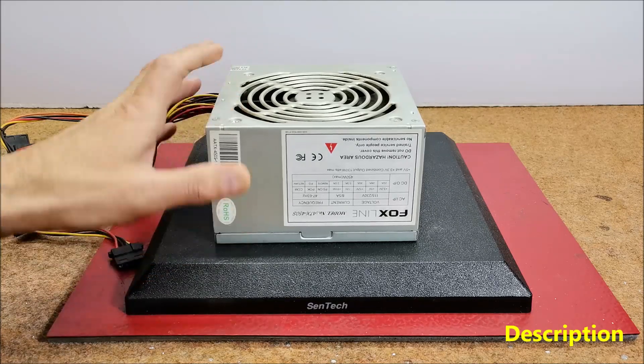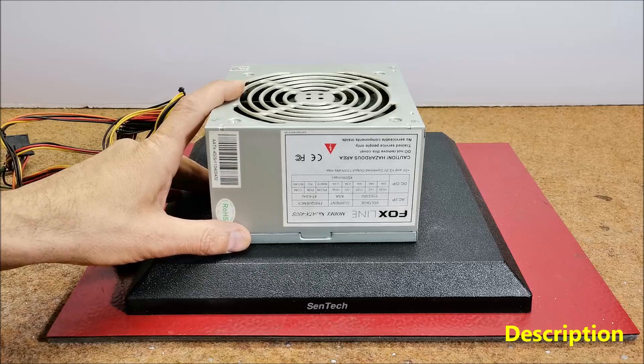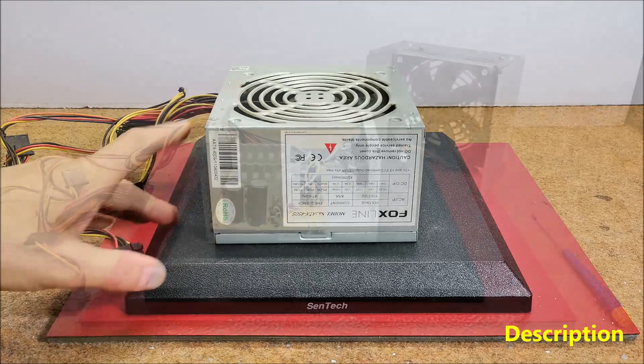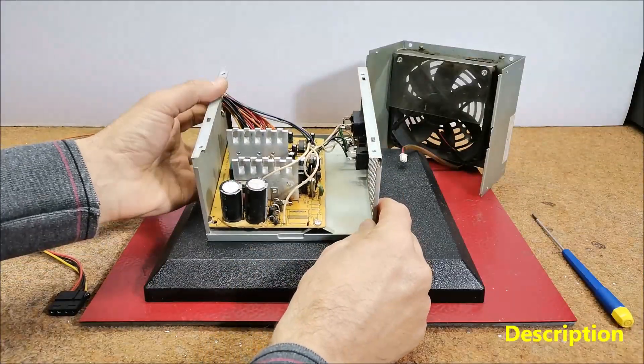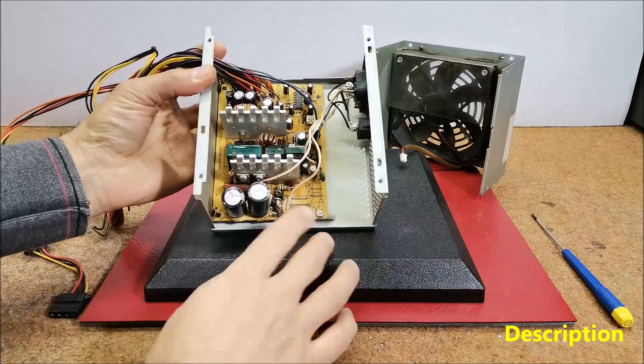In that way we will use almost all the protection and safety procedures that are built into the design of these power supplies. These devices are usually full of dust due to the way they work, so I first clean it well.